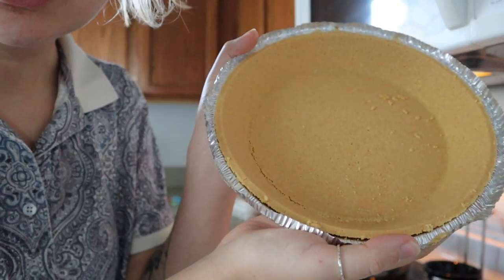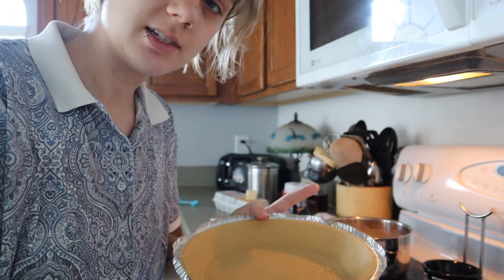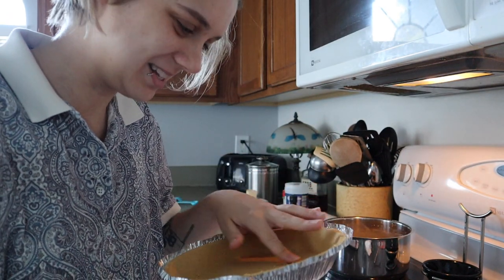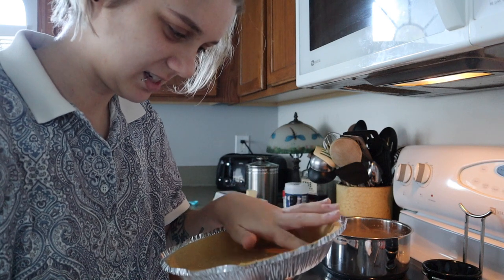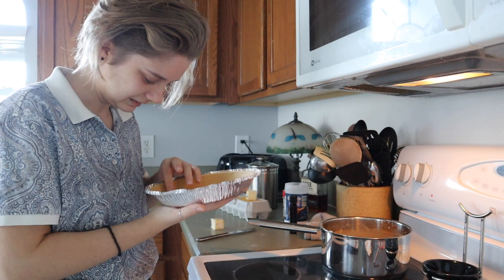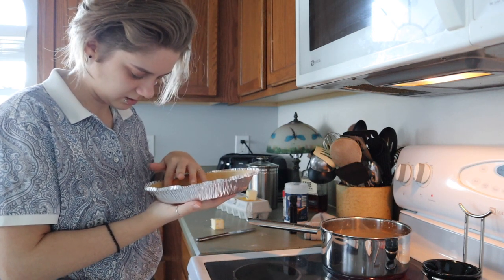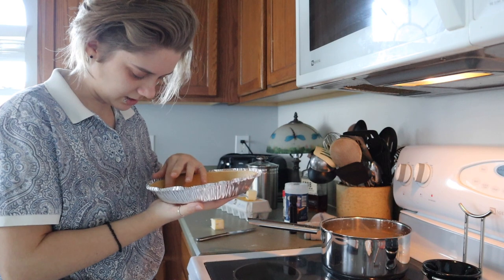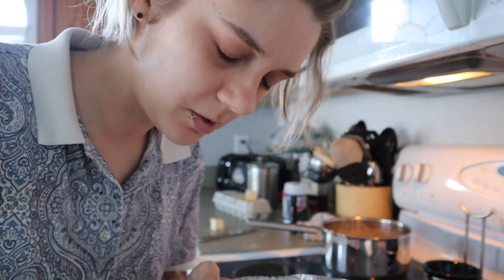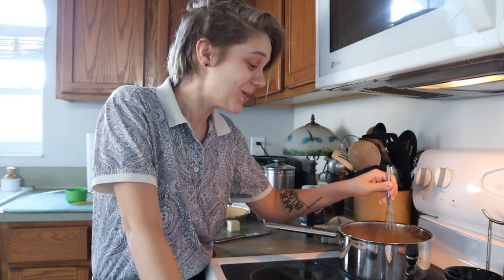It's like cracked, so I'm gonna try to take these little crumbs and mash them into the cracks. I'm gonna crack more — stop that. I know there's a solution to this, I just don't know what it is. I'm gonna stop that. This smells so good.